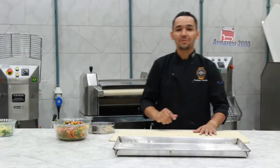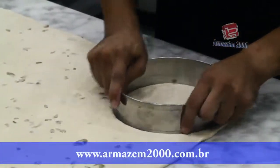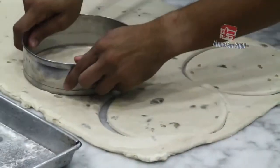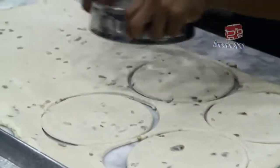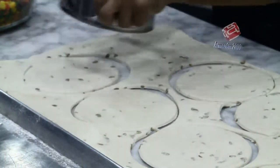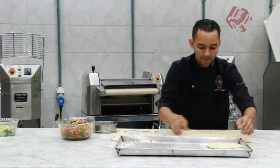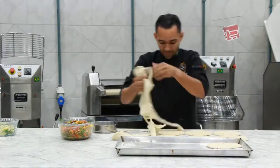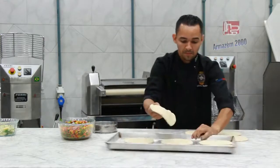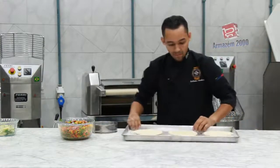Depois da massa pronta, folheada e o recheio, com o auxílio do aro, vou cortar a massa. Fiz ela cortada. Vou rechear.